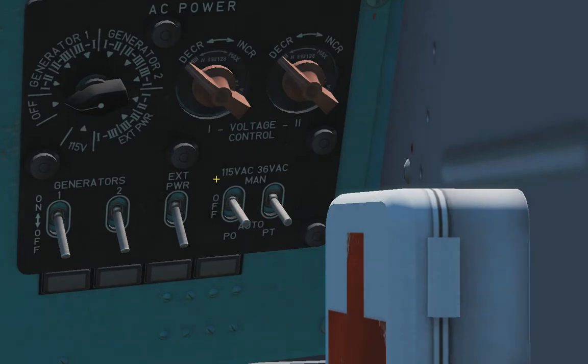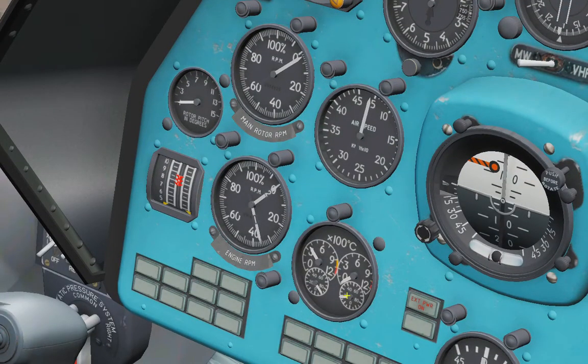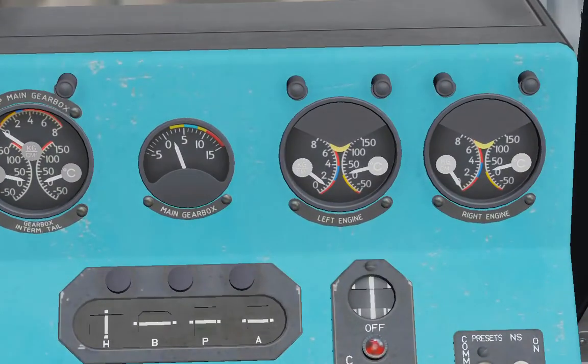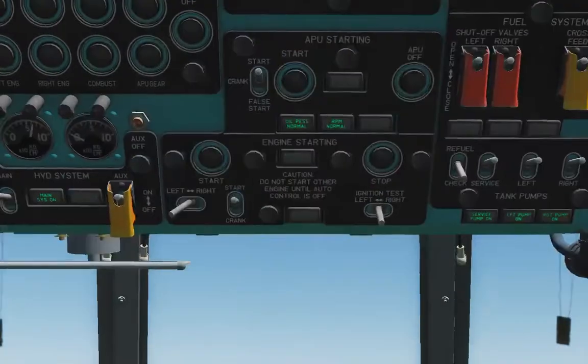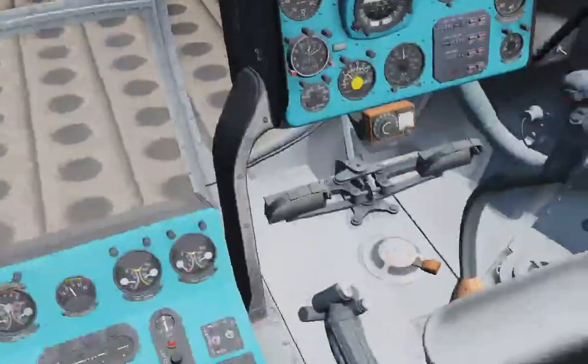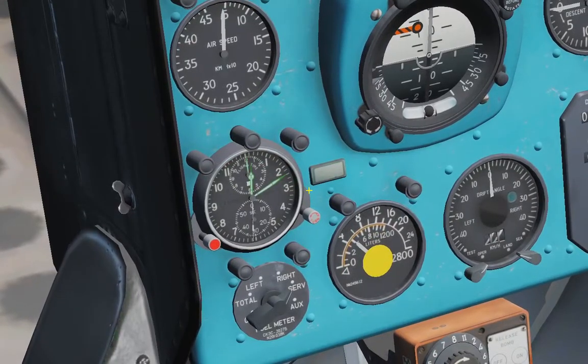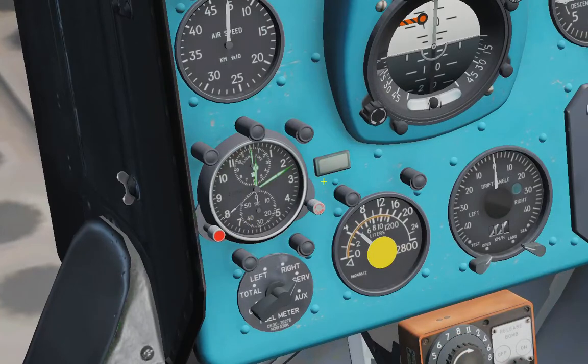Turn on the 150-volt inverter in manual position. Control RPM and temperature. Control engine oil pressure and also oil temperature. When the starting lights are off, wait one minute for cooling the APU.